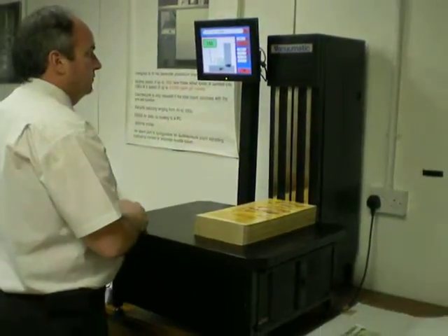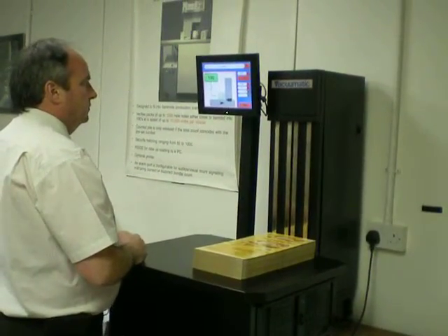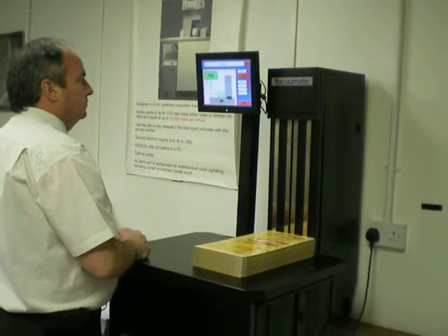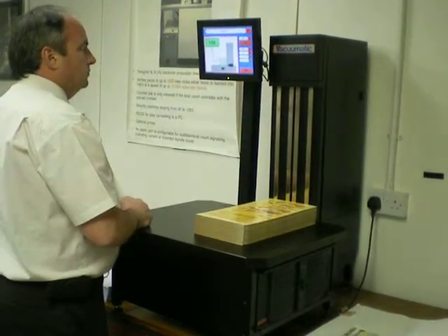As you can see, it's a completely graphic icon-based display. There's very little text or complexity, so operators find it very, very easy to use.